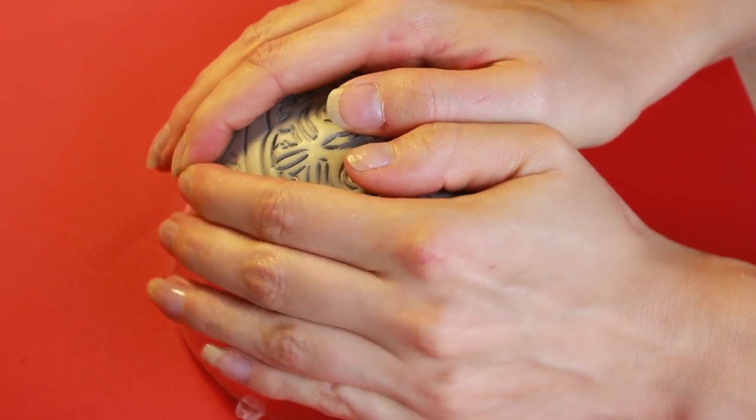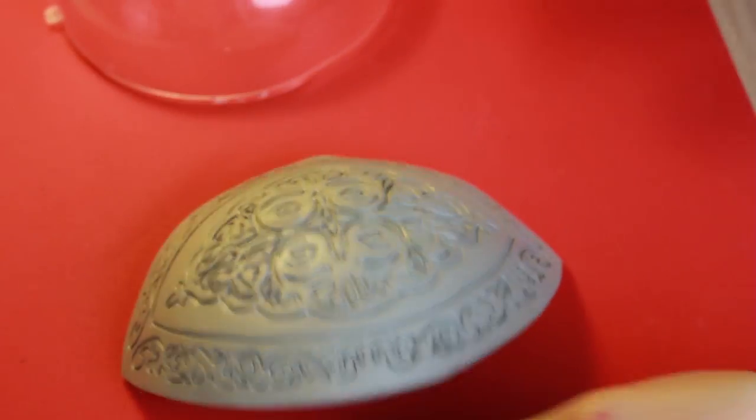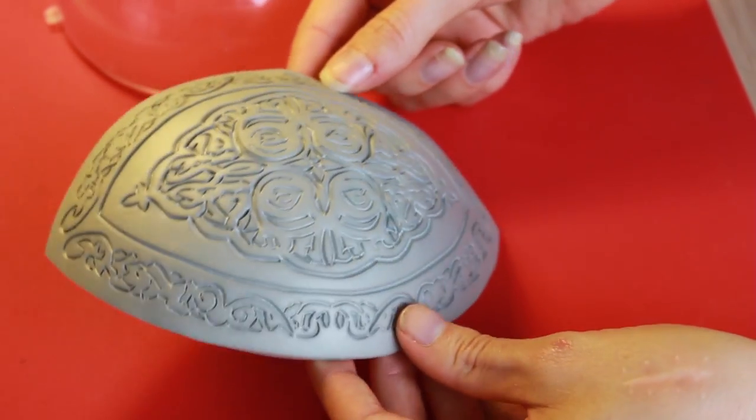After I heated the whole piece, I put it on top of an acrylic ball to get it in shape. Hold it in place till it is completely cooled down.